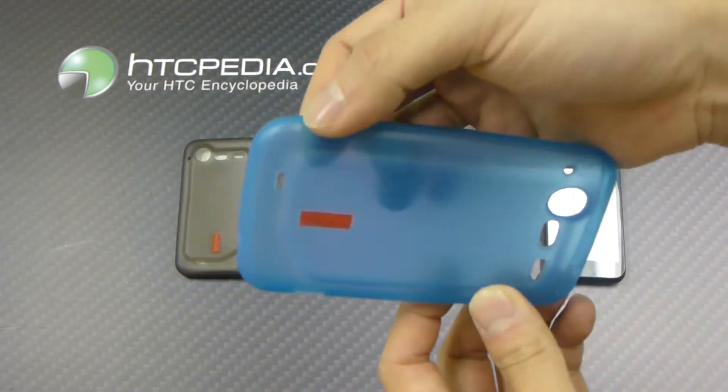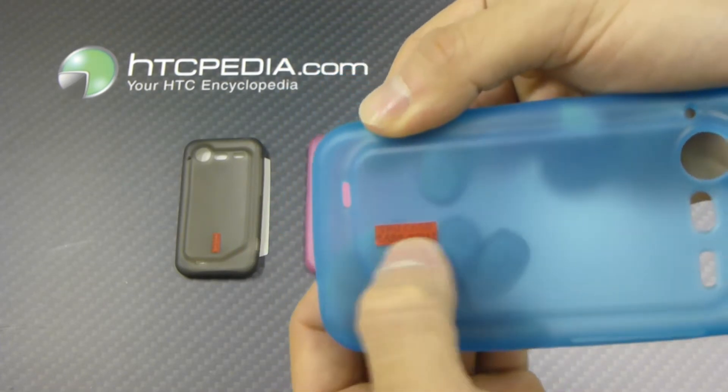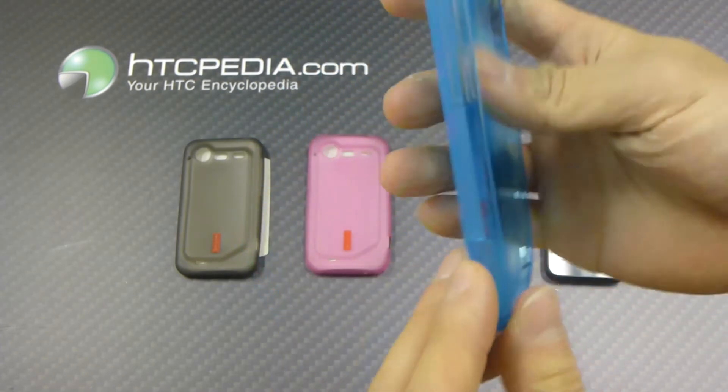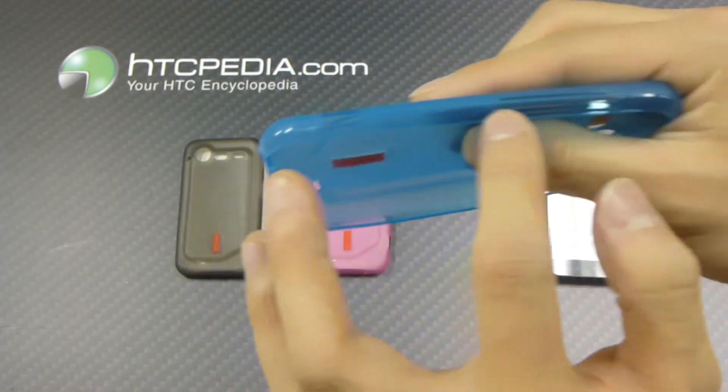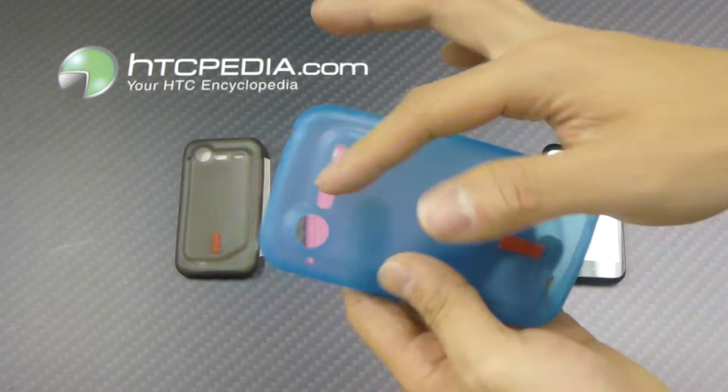Now this case has a matte finish so it's not glossy. It says TPU case on the back down here. There's a little glossy finish towards the edge, but most of it is matte.